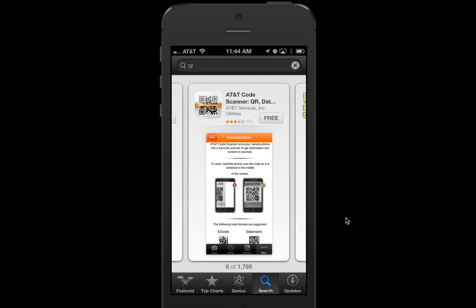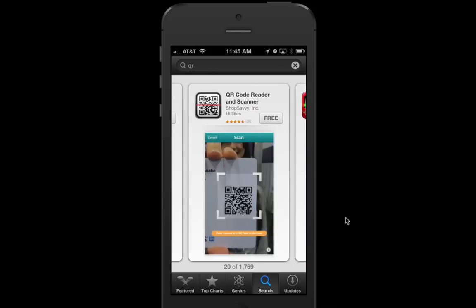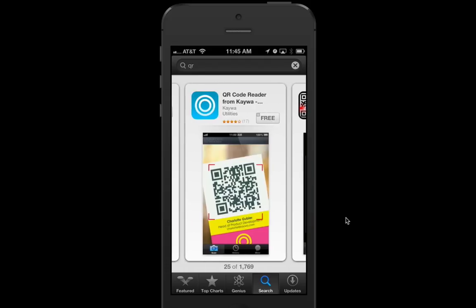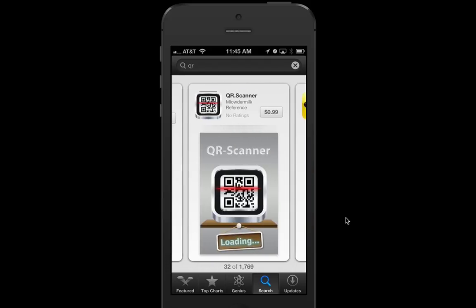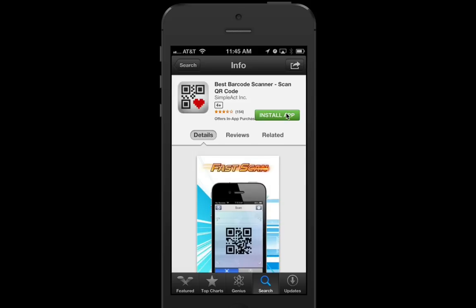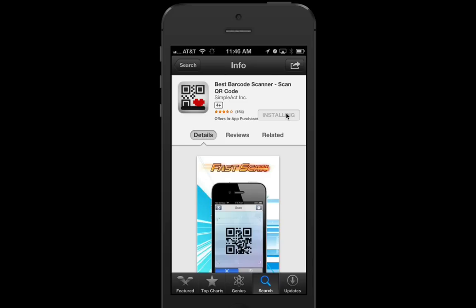You'll see lots of options. New Canyon High School Library really likes the one with the heart. It's pretty far down the list — it's called the Best QR Code. Now we're going to click on Free and Install and enter our password.